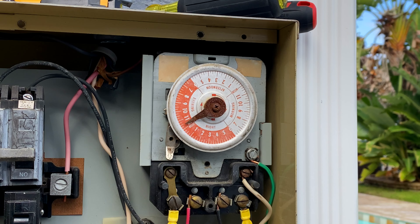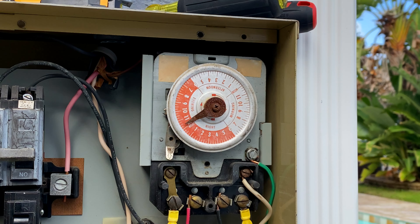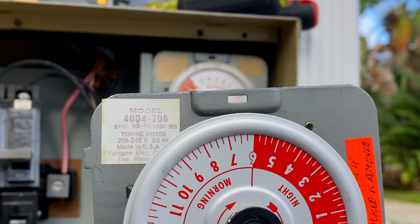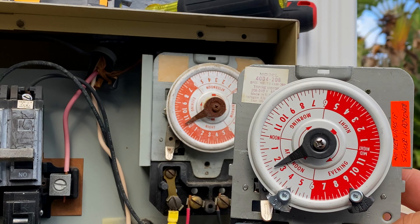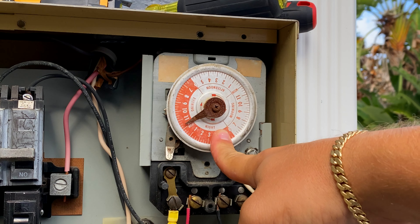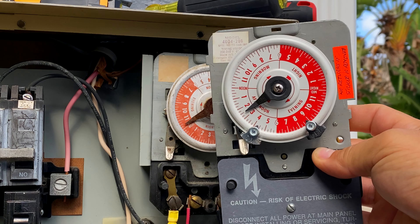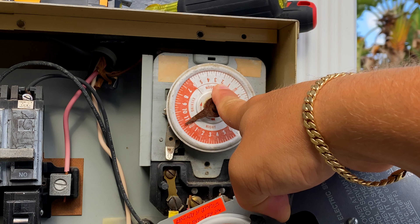What's up everyone, Chlorine King here. I'm here to show you how to replace this old outdated Paragon timer mechanism that really isn't manufactured anymore with a brand new one. I had to source this one on eBay for the client. The model is the 4004-20B — it is a 240 mechanism. We just installed a salt system on this client's pool, but this timer isn't working properly, so we've been having to run the pump 24/7 to ensure the system always has flow through it. We had to find a new timer versus replacing the entire box, because retrofitting an Intermatic timer in here would be very difficult if not impossible.